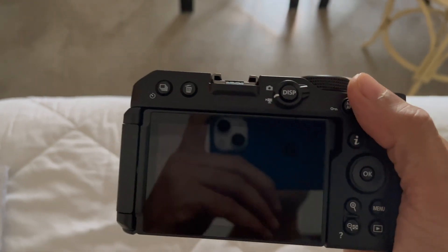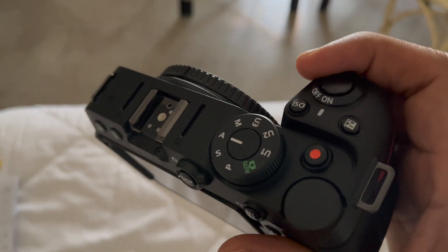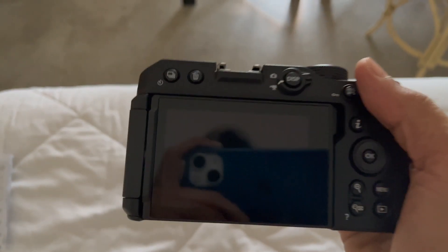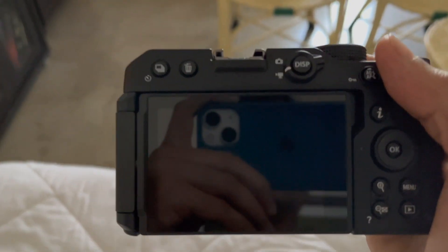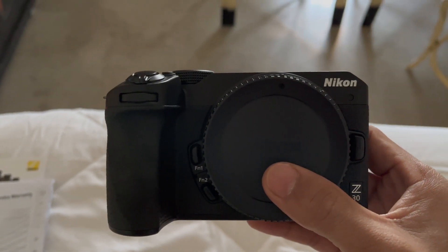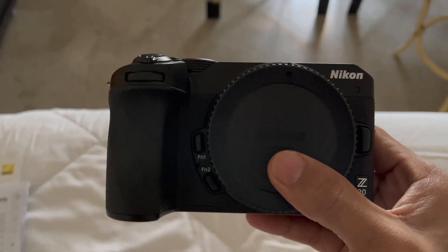That's the first out-of-the-box look at the Nikon Z30 — incredibly light and very compact. It's actually the next best thing to a smartphone, and in some ways perhaps even more compact than something like the iPhone 13 Pro Max. Of course, when you add the lens it's going to be a lot bigger, which is what we'll get to next.